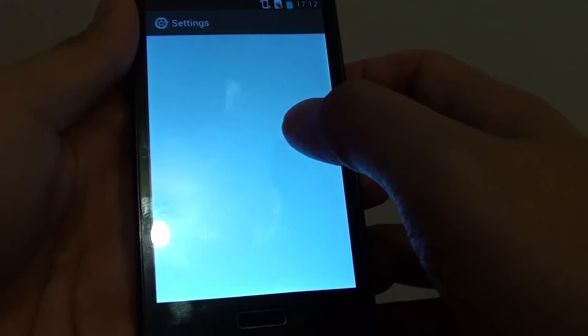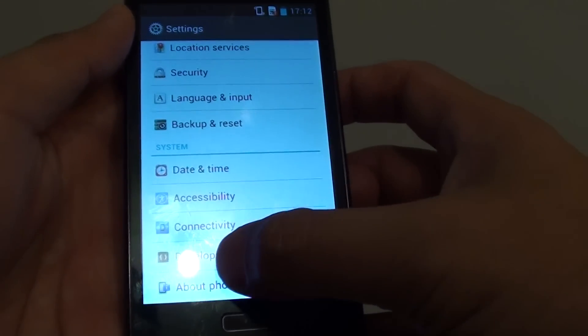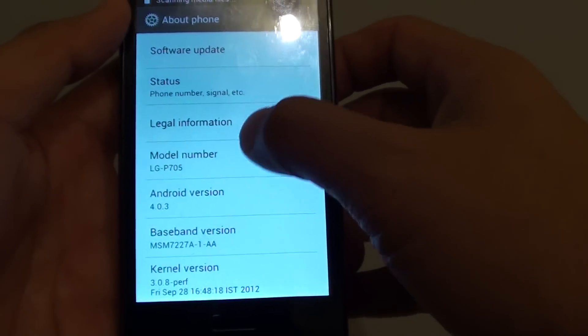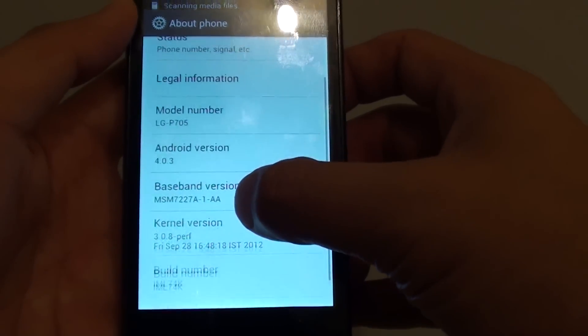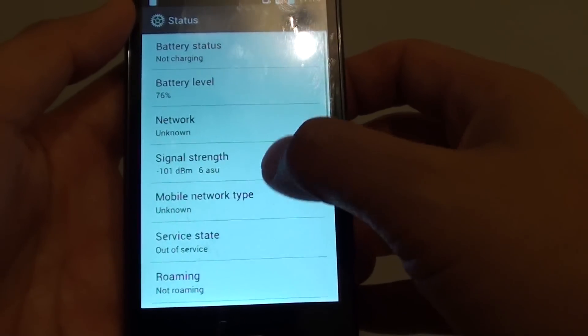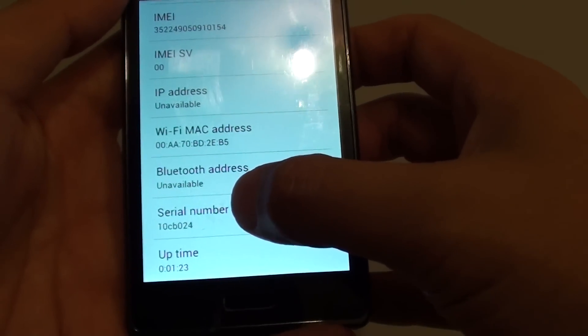So go into settings, and in settings go all the way down to the bottom and tap on About Phone. In here there is some information you can see, like the model number. If you scroll down, you can see it's got the serial number here.